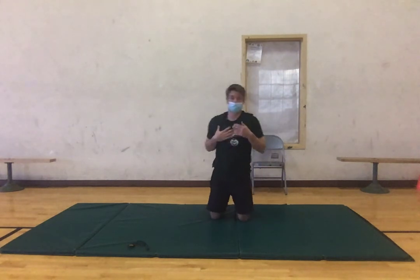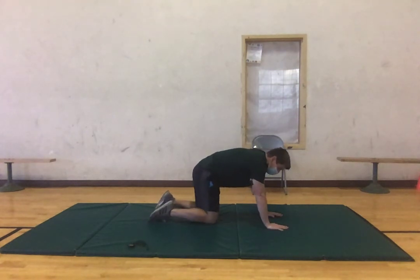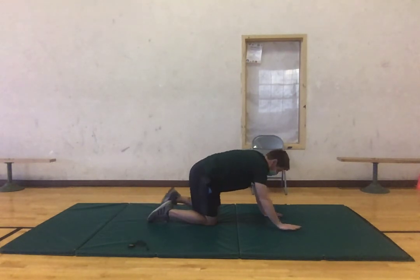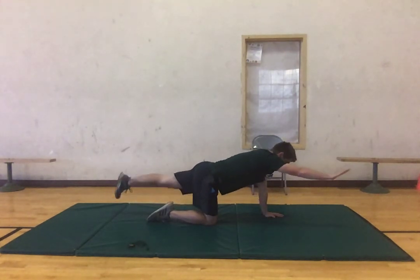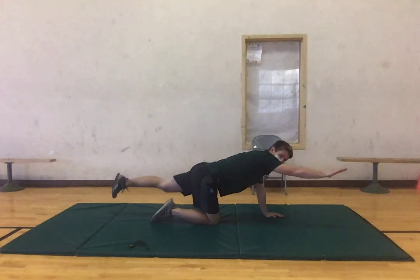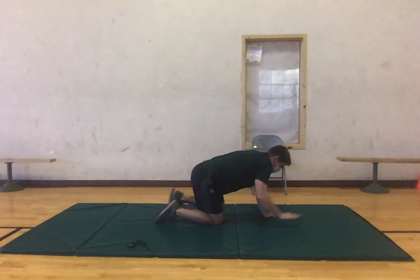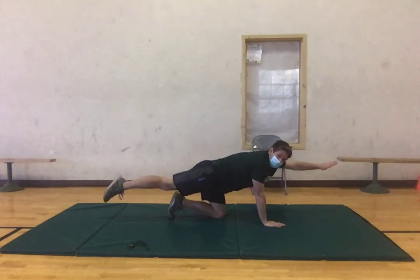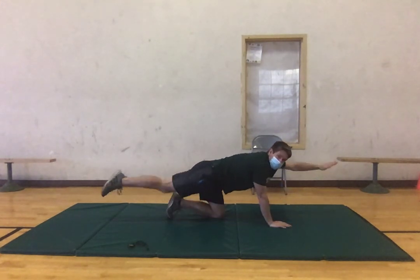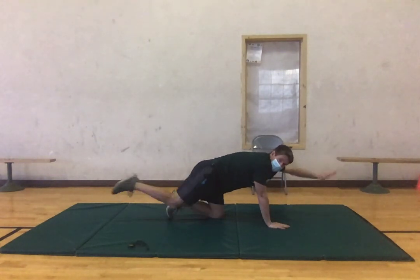Good, now we should feel that chest being activated. We're going to stay in the same position, this time on our knees, and do some bird dogs — bring our right arm up and our left leg out at the same time. It's going to activate our glutes, our core, and our rector spinae. Let's try to do five on each side, keeping that core tight, trying to stay as stable as possible. One more each side, good.